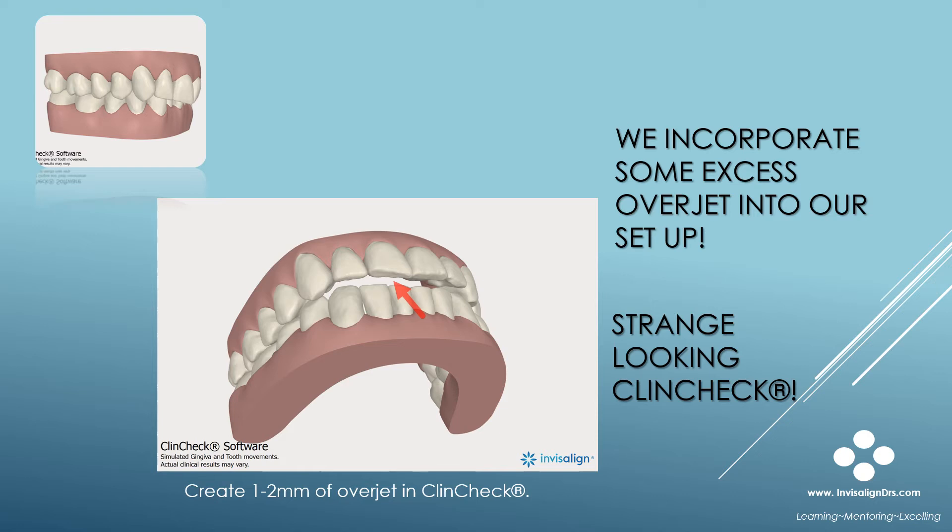Here is a screenshot of the final ClinCheck stage for the patient two slides ago. Note the excess overjet in this ClinCheck — I also over-treated the anterior intrusion. Now this is what I want to see in these cases, but it does look strange.